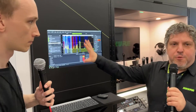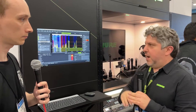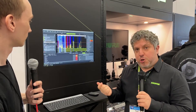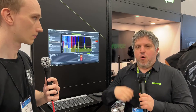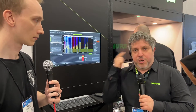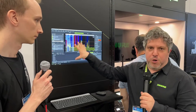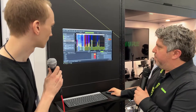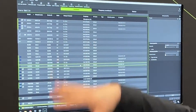Absolutely. Wireless Workbench is our software that we use to coordinate frequencies for just about any wireless system. It integrates directly with Shure systems — anything that's SLXD and up for transmitters, or our PSM 1000 system for in-ear monitors. You can directly network into a switch and have Wireless Workbench control your devices. So you can see here — nice and simple — this is our inventory window, which keeps track of your entire wireless ecosystem.